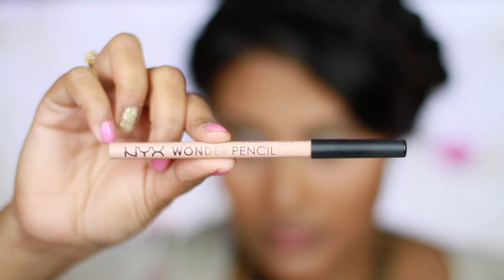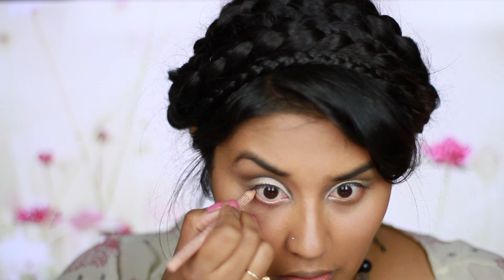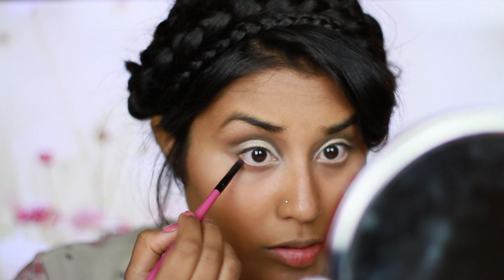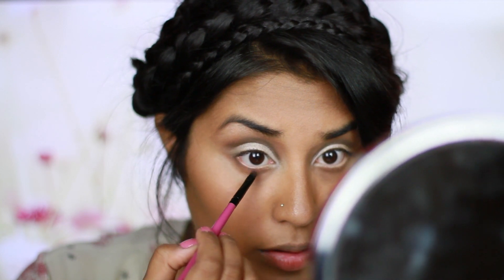Using my NYX Wonder Pencil, I'm just going to go ahead and line my bottom waterline, and this is going to give me that doe-eye effect that Lana Del Rey always has. Going in with the Dark Horse eyeshadow and an angled brush, fill in and line your bottom lashes — this is going to make your bottom lashes look a lot more fuller.